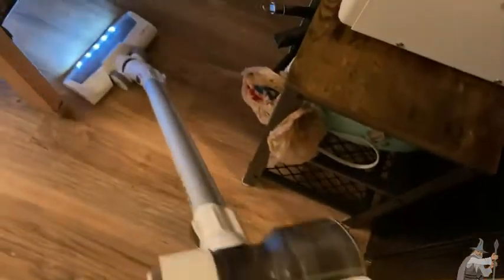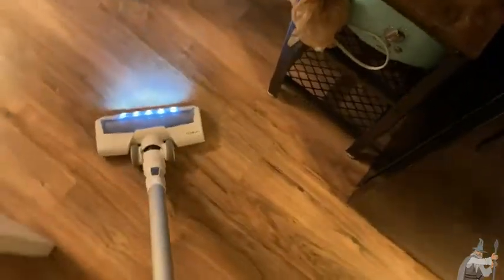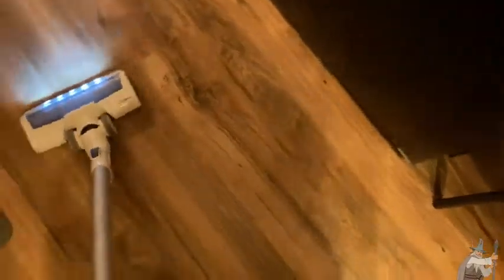Really mobile. Look how I turn — look at those corners. You're not going to get that with some of the bigger vacuums like the Shark or the Kenmore. The Shark is pretty mobile, but not like this.